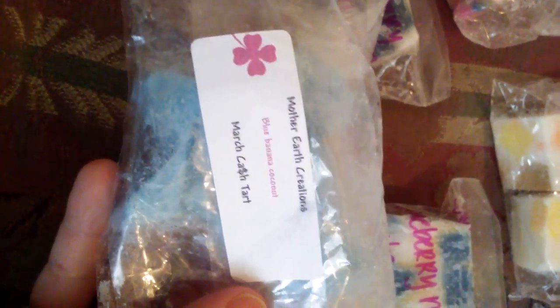For Mother Earth Creations, I got the Blueberry Muffin — just the standard Blueberry Muffin. And then this one, which was the cash chart, I was gonna do a reveal on this. I only got a dollar, though. Blue Banana Coconut — I just smell straight banana and I really don't like it. It didn't burn well either. Her others have burned well, but this is just not a scent I typically like. That's everything I had to show you — please stay tuned for my other videos. Have a wonderful day, bye guys!